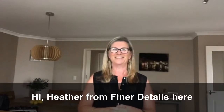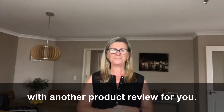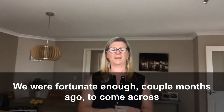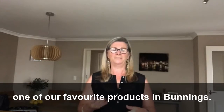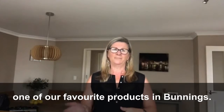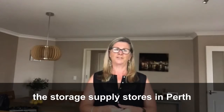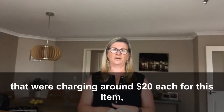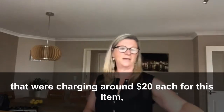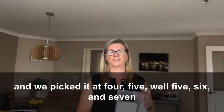Hi, Heather from Farner Details here with another product review for you. We were fortunate enough a couple of months ago to come across one of our favourite products in Bunnings. Previously we had bought it at one of the storage supplies stores in Perth that were charging around $20 each for this item, and we picked it up for five, six and seven dollars in three different sizes.